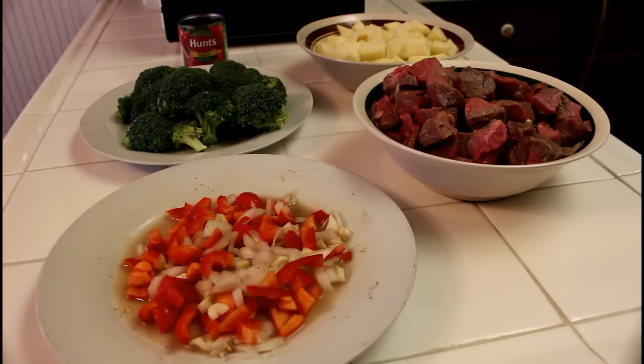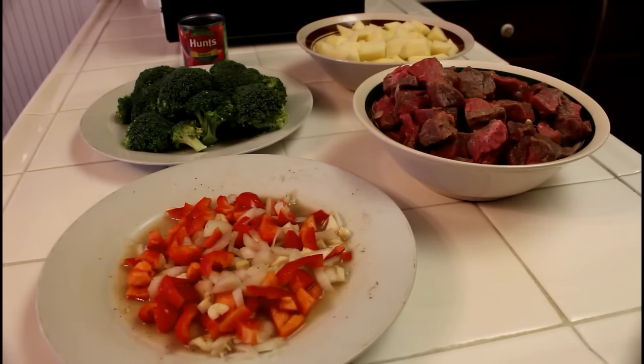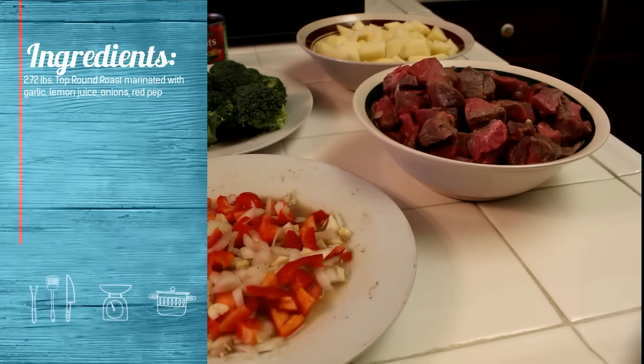Hello YouTube! This is Rob from Rob's Cuts and Creations and you're tuned into La Panameña. This is a recipe for roast stew. The ingredients are magically appearing on the left side of your screen.